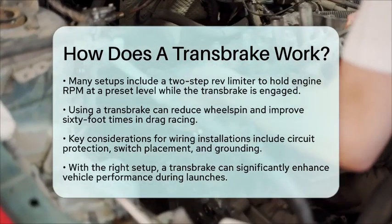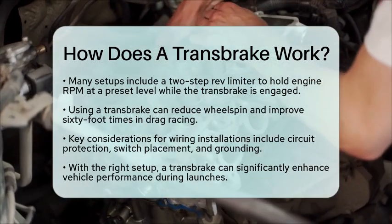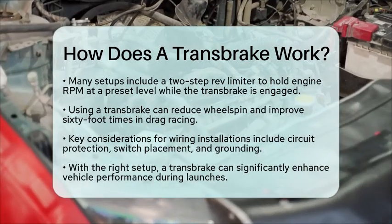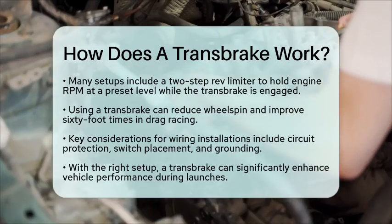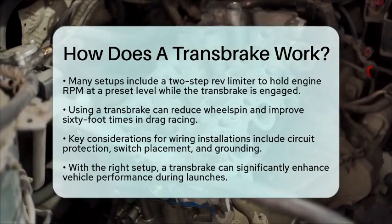In summary, a transbrake is a powerful tool for anyone looking to enhance their vehicle's performance. With the right wiring and installation, it can make a noticeable difference in how your car launches off the line.